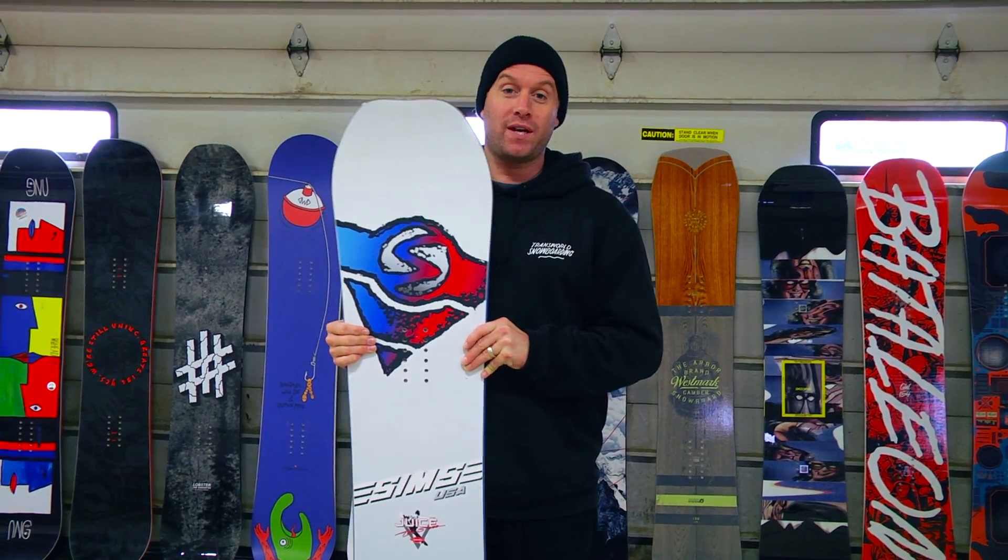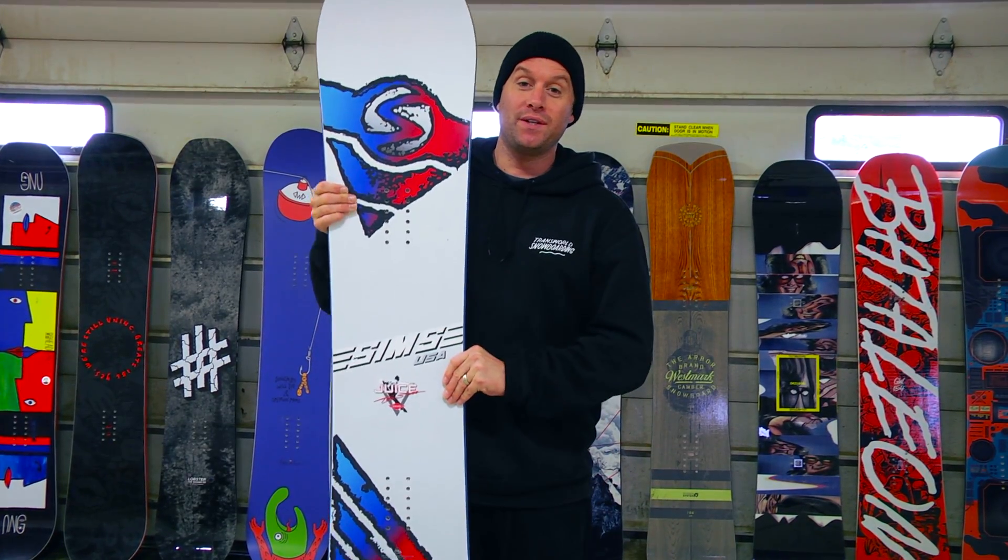Hello, my name is Eddie Wall. We are here in Corinthia at Mount Snow, Vermont, for the 2016-2017 Transworld Snowboarding Goodwood Board Test Park Division. We have one of our winners here, the Sims Juice.